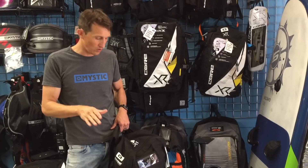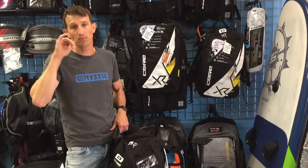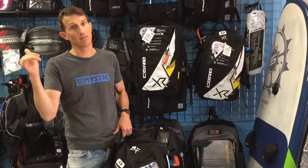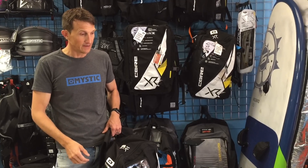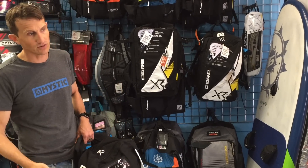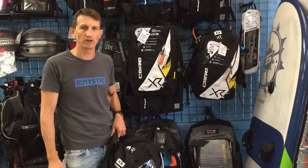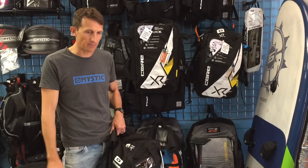The only thing I could really tell on the water definitively was that the bar pressure has gone up a little bit. I personally like a little more bar pressure when I'm riding, so I enjoy that change. I had the 9 out in a pretty good session and was easily able to get mid-40s regularly on jump height, so I don't think jump height has been affected.